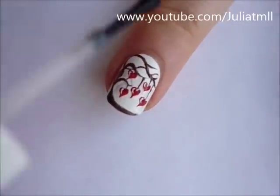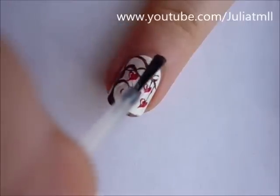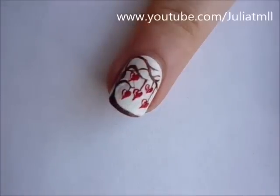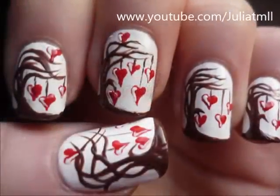To finish off, apply a top coat and you're all decked out for Valentine's Day. Thank you for watching and please subscribe to my channel. Also, don't forget to check out all the other cool Valentine's Day nail art tutorials included at the end of this video.